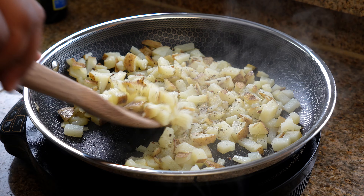After the potatoes have become nice and brown, we're going to remove them from the skillet and add them to a bowl and set them to the side. Now it's time to fry up some bacon — we're going to add some bacon strips to the skillet and cook them until they become nice and crispy.